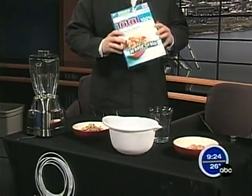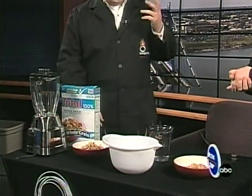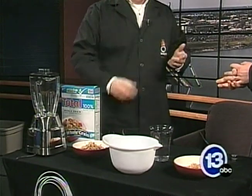One of them is to extract iron from cereal. Total cereal bills itself as iron-fortified cereal — a ton of iron in this, that's what they say. And in order to do this, we are going to need a very strong magnet.